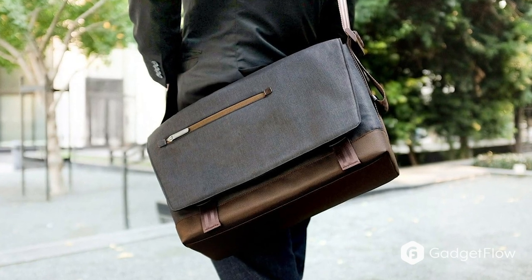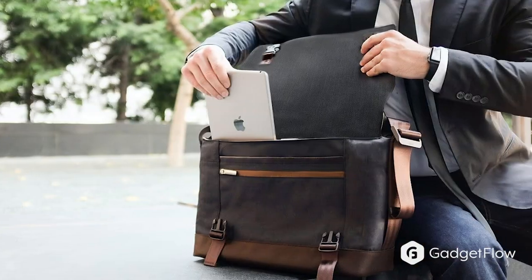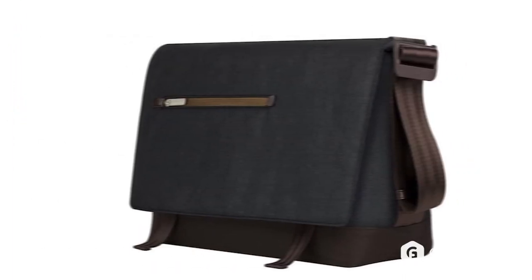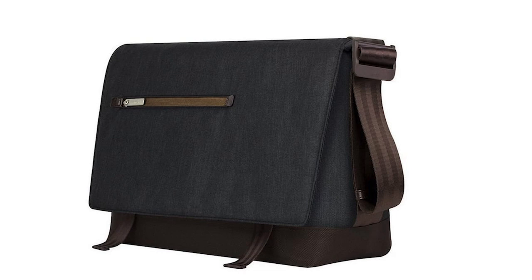Your daily commute just got a whole lot better. Introducing the HP Moshi Aerio Messenger Bag. Designed to be both efficient and comfortable, this carrying case combines modern design with state-of-the-art materials.